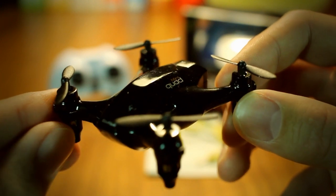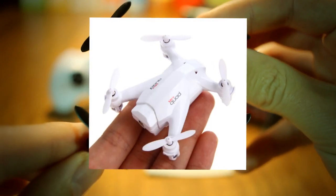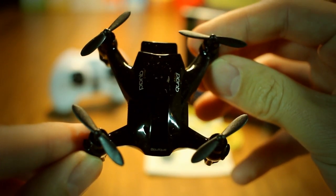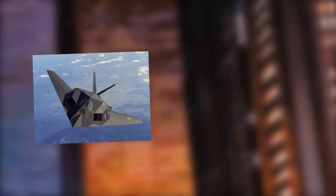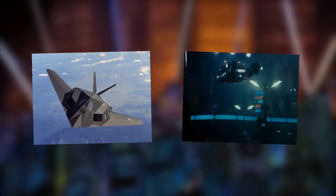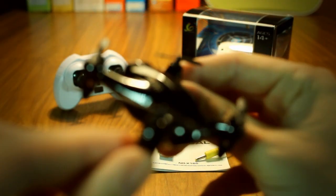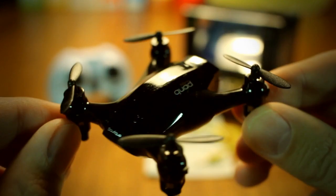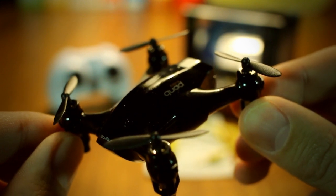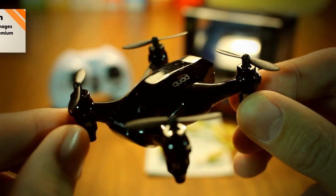The Xinlin X165 sports a high-gloss piano black finish – a high-gloss white version is also available – and an angular design, giving the impression of a Nighthawk stealth fighter crossed with a cyberpunk hovercraft. The design and look of this quadcopter was a huge part of the reason I got it. Tastes vary, but I think it looks cool as heck! It's like a miniature version of what I imagine a luxury vehicle looking like in 50 years from now. From a purely aesthetical perspective, I'm giving it two thumbs up!